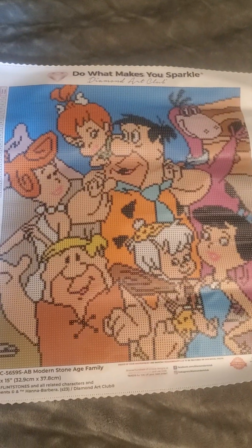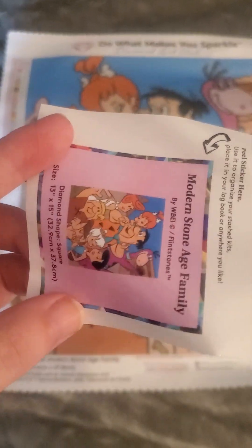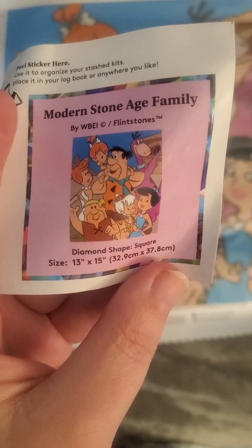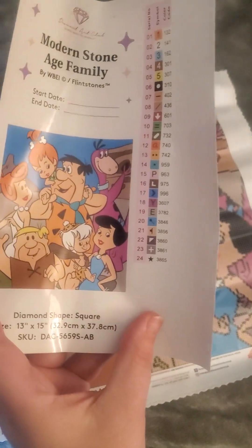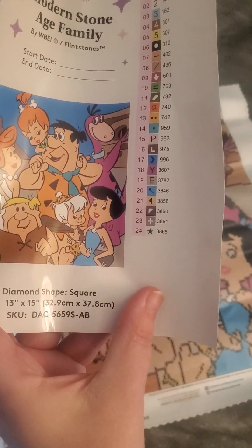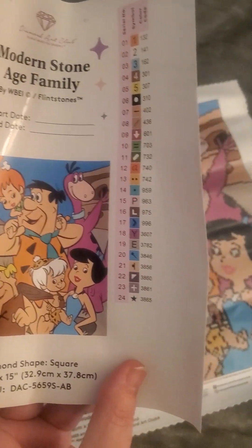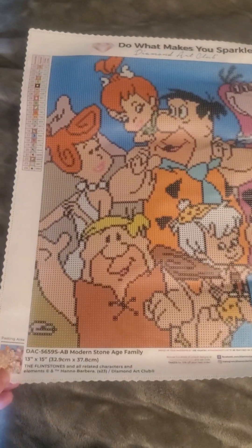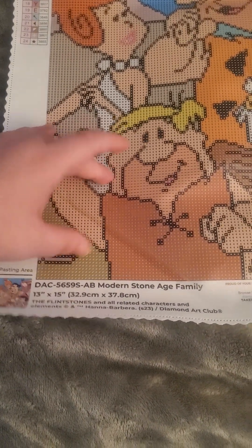And the painting is... yabba dabba do! The Flintstones! Meet the Flintstones, have a yabba dabba do time — modern stone age family! We have 24 colors. We are 32.9 centimeters by about 37.8 centimeters, so we are definitely a square painting. This one should not take much time, maybe two days depending on how much you work on them. Let's get down to business — sticky canvas as always.